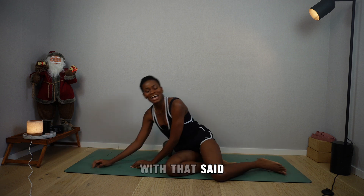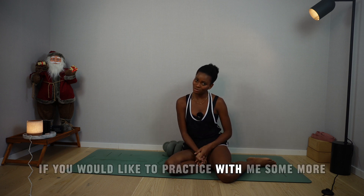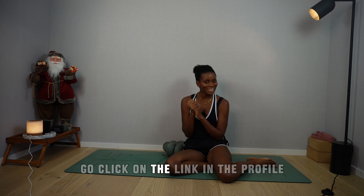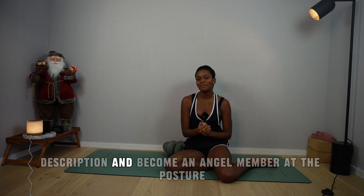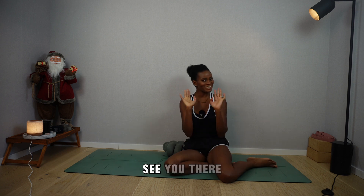With that said, thank you so much for sharing your beautiful practice with me. If you would like to practice with me some more, go click on the link in the profile description and become an angel member at the Posture Paradise online studio. See you there.